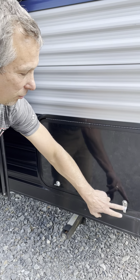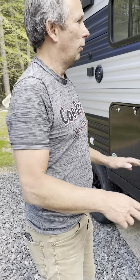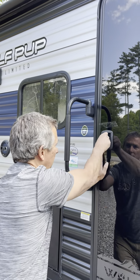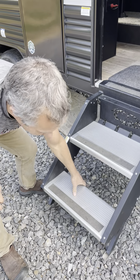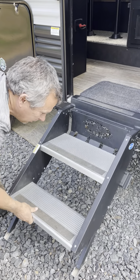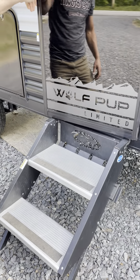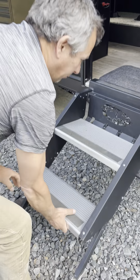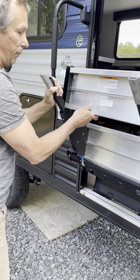Sometimes this latch is a little funny — make sure it's latched. Good practice to use the keys and lock it. Sometimes when you go to grab this it feels locked — just take your hand, push on here and it opens up easily. These steps come down and you want to make sure they're adjusted all the way down. If the steps are too high the door will not close and operate properly, so make sure your steps are fully adjusted where they need to be.